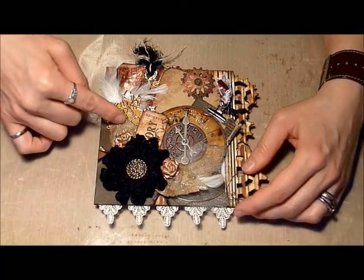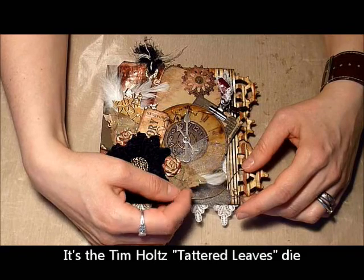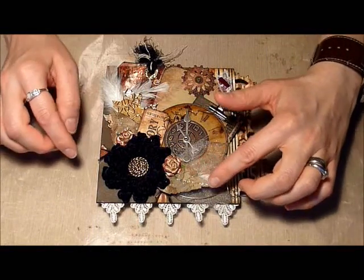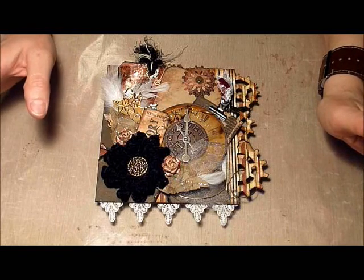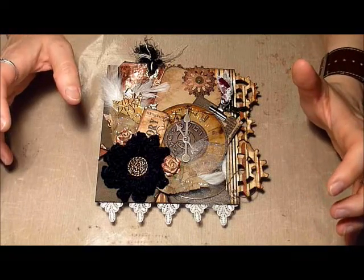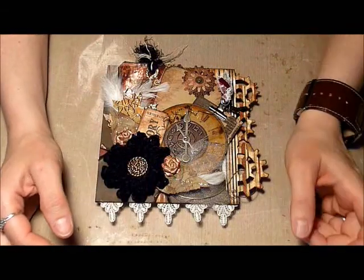These are actually fabric leaves and I used the Tim Holtz Tattered Florals die to cut those. Then I just added some stickles to show the veins and I wasn't too worried about having perfect lines. I am a perfectionist, however when it comes to scrapbooking I really like the grungy look — the more imperfect things are the more I like them. So I just go with it, I actually love being able to let go of that part.